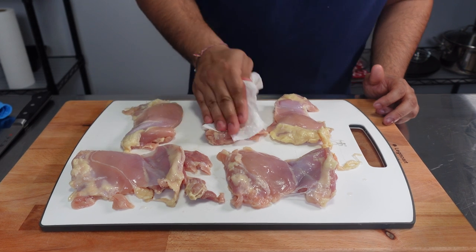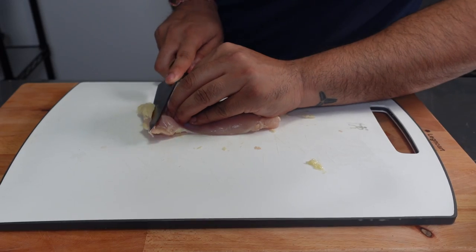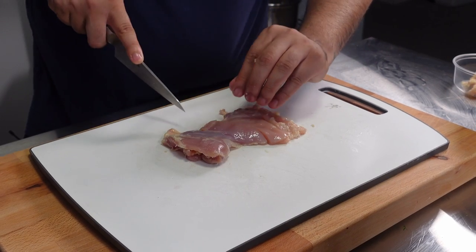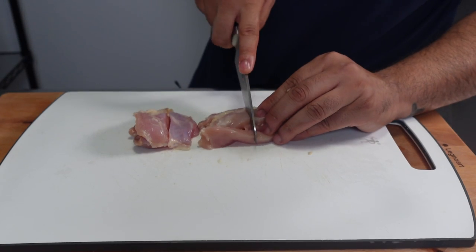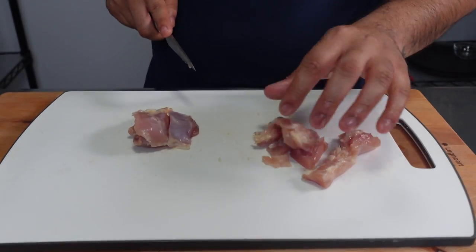We'll start by taking one pound of boneless, skinless chicken thighs and use a paper towel to pat them dry and remove any excess moisture. We'll then use a knife to remove any excess fat before slicing the chicken into one-inch strips, then rotating the chicken horizontally and cutting the strips into half-inch cubes. Make sure to cut even pieces as much as possible — you want the chicken cubes to be bite-sized, a little bit smaller than your average chicken nugget.